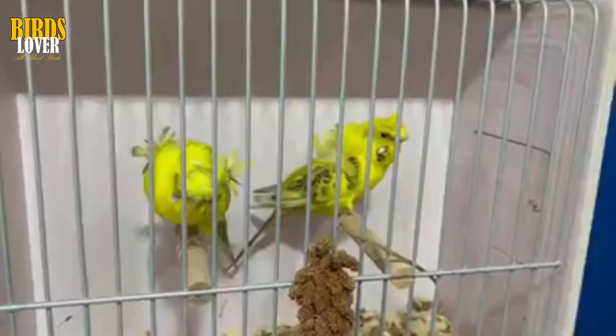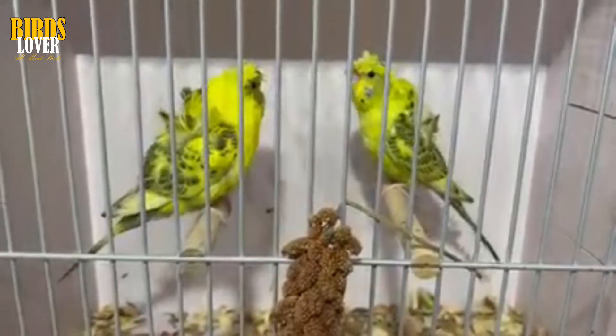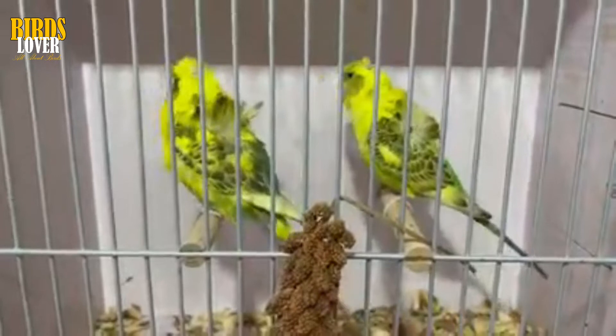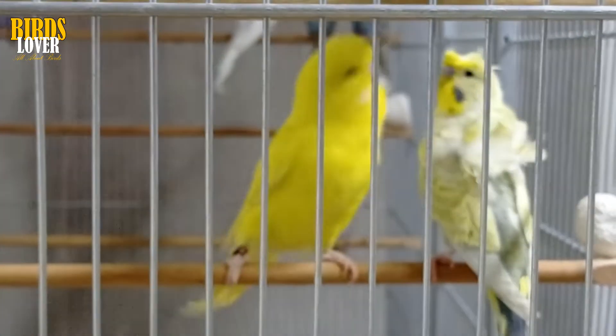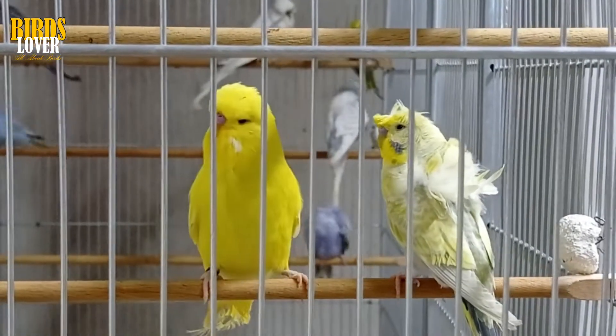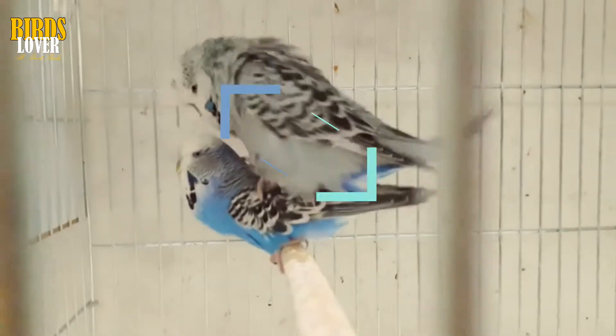As with any daily budgie care, you must ensure your pair has a cuttlefish, mineral block, and at least two perches. Food and water must be provided as per usual, with the quantity increasing during her broody period, pregnancy, and when the chicks are born. You can give your pair lots of fresh vegetables and specialist pellets during mating. The hen will also benefit from having some softwood to gnaw on — this will help encourage her to breed. Furthermore, budgies naturally breed in the rainy season, and you can help get them feeling frisky by frequently spraying them with water.